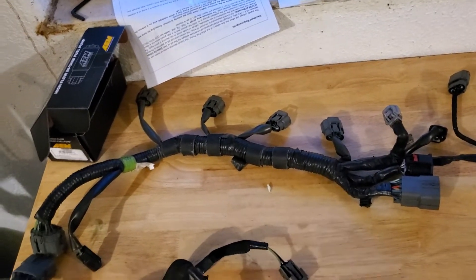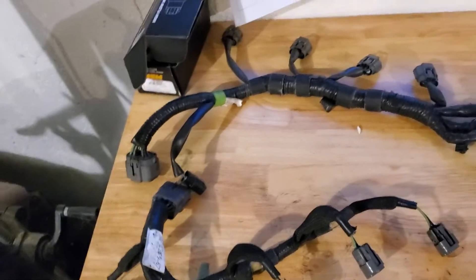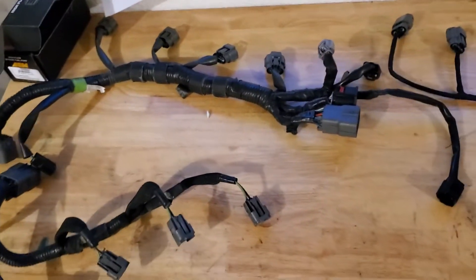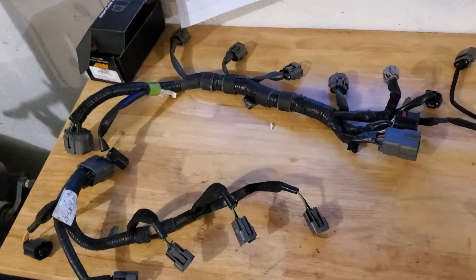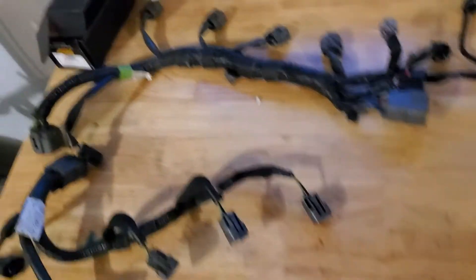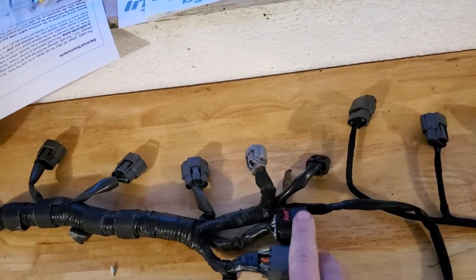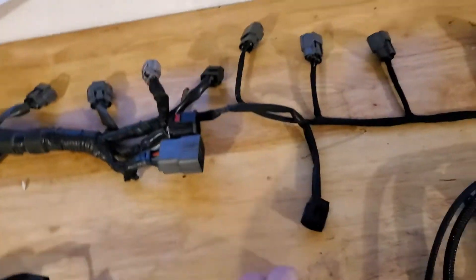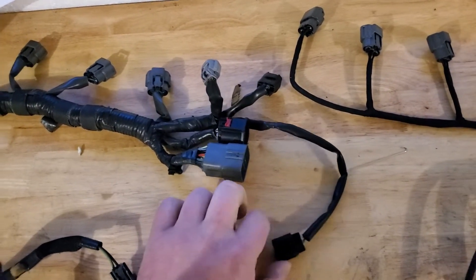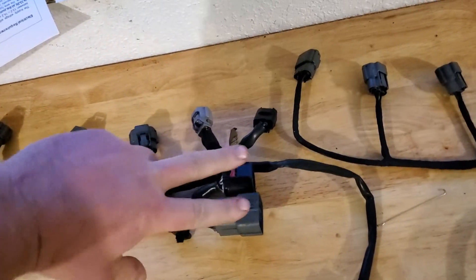I have an extra injection harness for your direct injectors so I can show you what it gets rid of and where it moves things. On your OEM harness you have your coil packs, your cam sensor, a ground wire, your coolant temp sensor, and then there's your OEM VTCS — I think there's an actuator on that side.